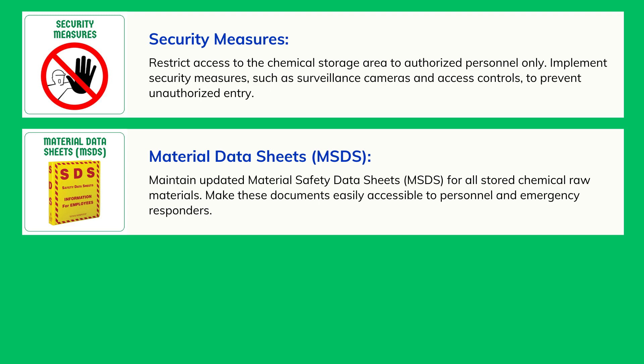MSDS for all stored chemical raw materials. Make these documents easily accessible to personnel and emergency responders.